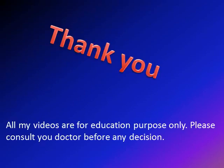Thank you very much. All my videos are for educational purposes only. Please consult your doctor before making any decision. Thank you.